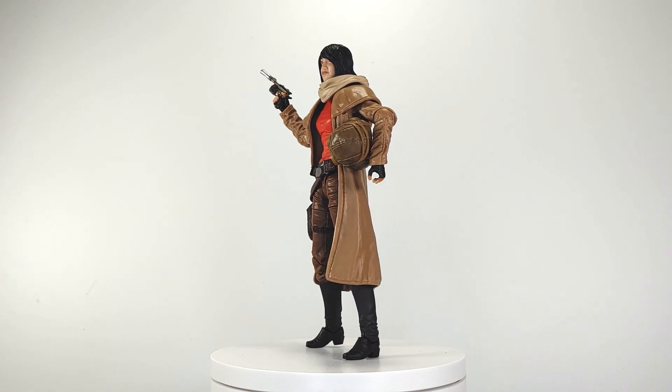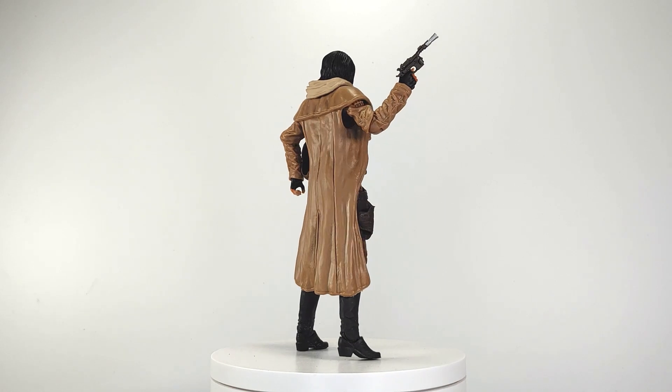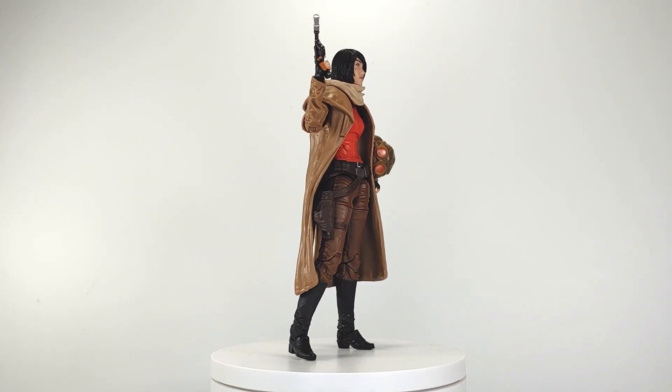If you're unfamiliar with the character, Dr. Chelli Aphra is a rogue archaeologist within the Star Wars universe. She's basically Indiana Jones with a lot more emotional baggage and criminal intent.